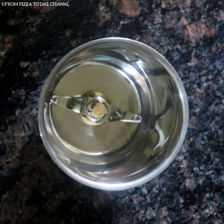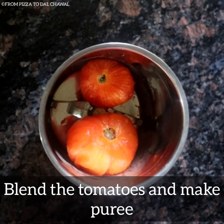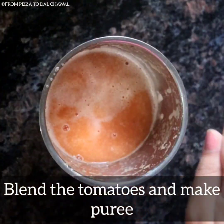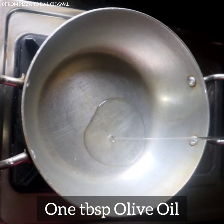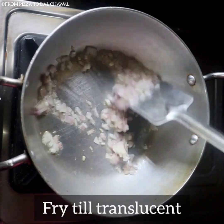Blend the tomatoes to make a purée and keep it aside. In a kadai, heat one tablespoon of olive oil and add one small chopped onion. Fry the onions till they turn translucent.